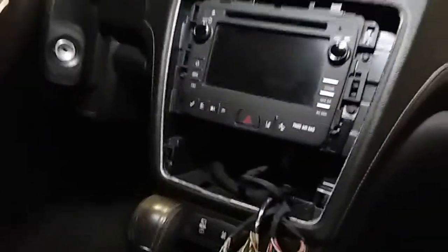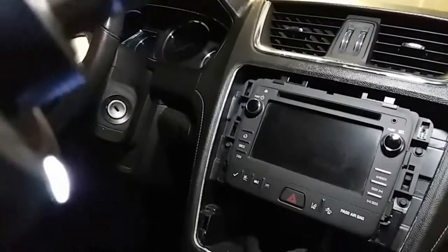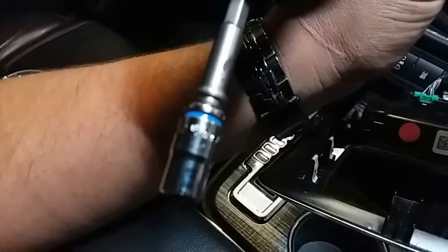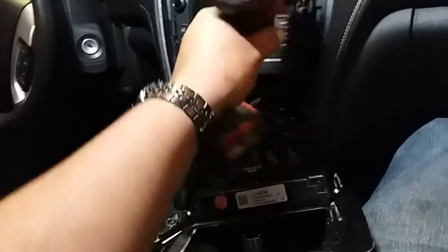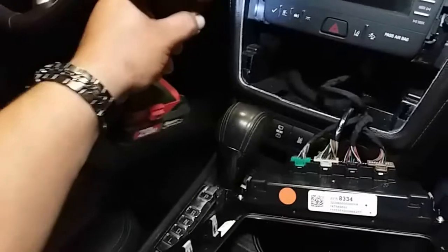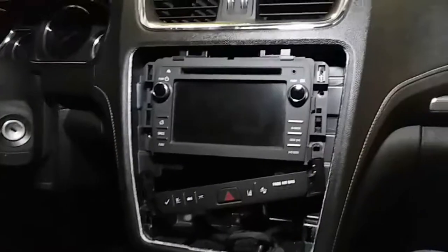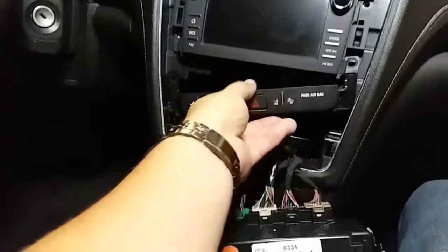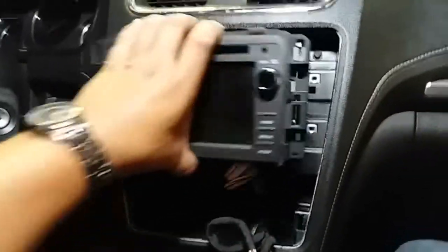Now the tools we're going to be using to get this radio out — we're going to go ahead and remove these screws. There's four screws, so we'll go ahead and remove all four. Just make sure you don't drop the screws. After the removal of four screws, this comes off. So just go ahead and lay that to the side, and go ahead and pull out the radio.